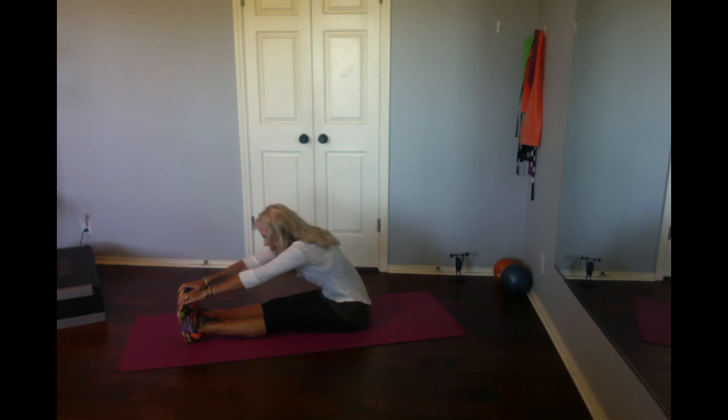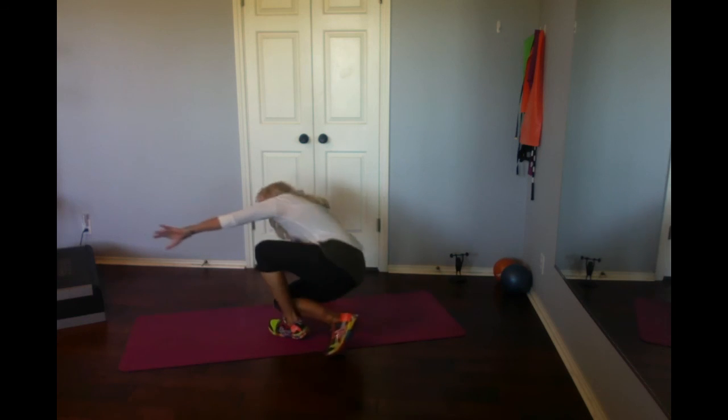Yeehaw, woo! Screamin' arms. Little bit of ab — more arm than ab, depending on which part you focus on. So enjoy my arms and abs.